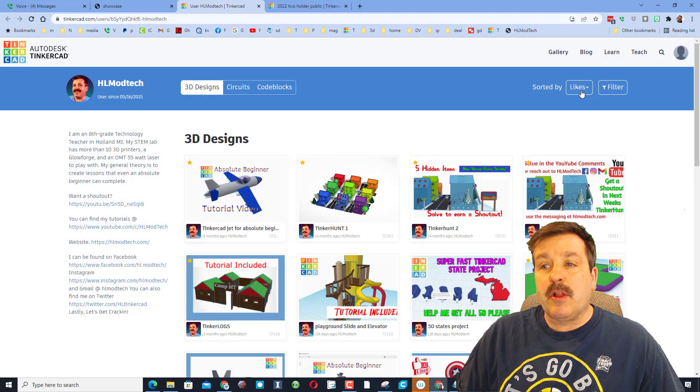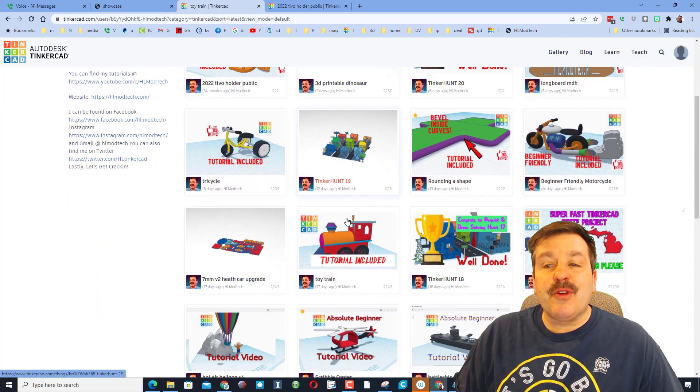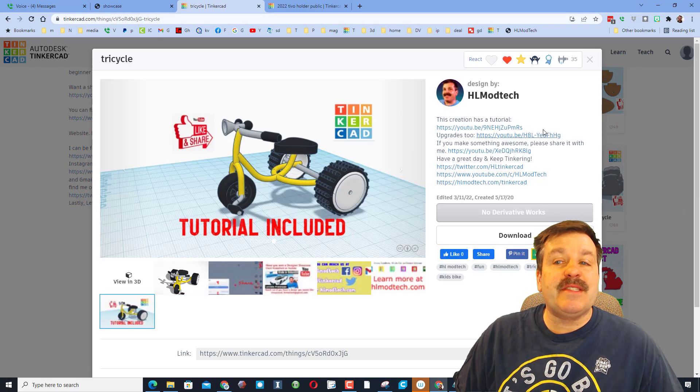This initially loads sorted by likes. If you want to see the latest design you can simply switch that. I let you know when there is a tutorial included — as you're looking through all the options, if it says tutorial included it'll have a link right there so you can find the tutorial and possibly even upgrades.